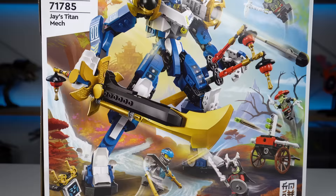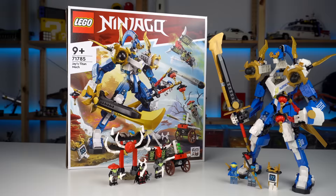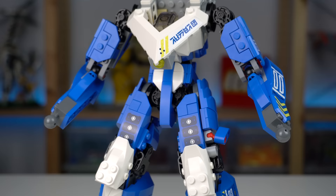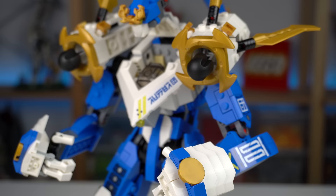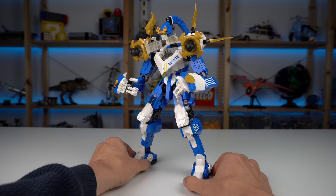Now here comes the good stuff — Jay's Titan Mech. What an awesome looking mech this is. Building it was getting me really excited as every shape looked brilliant and spot on. There was a point where I loved every inch of the build, but then came the oversized hands, the shoulder bazookas, and a weird looking head which let me down a bit. It's still amazing though — very poseable with a lot of movable joints.